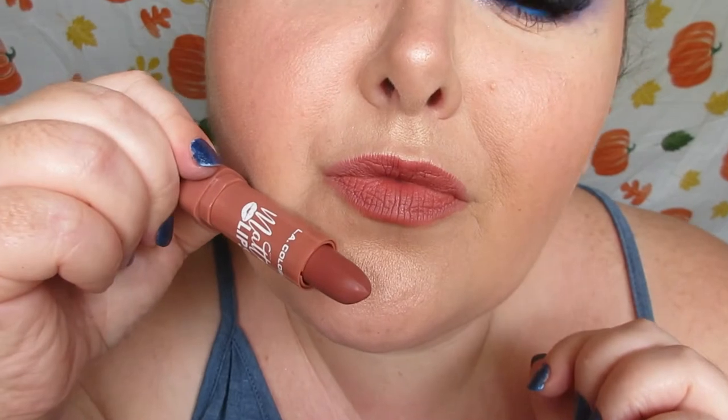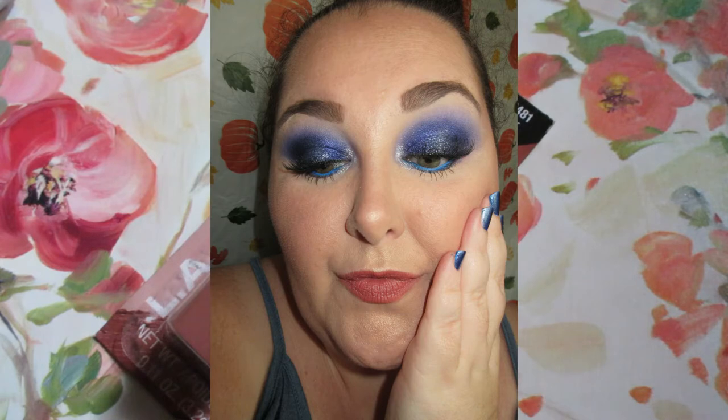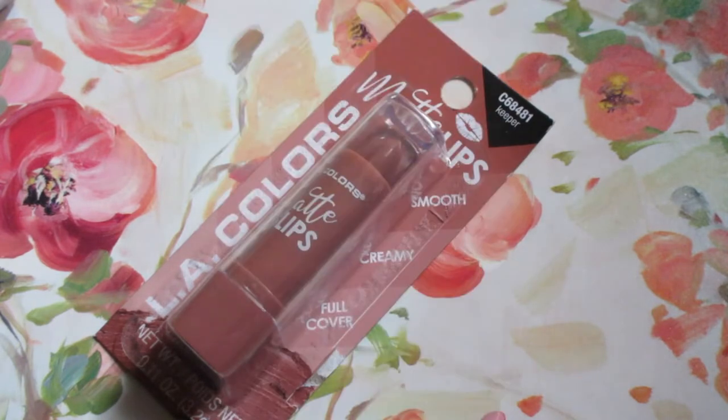The only downside to this lipstick — everything else is fantastic — but it is a matte lip, and some matte lips are really drying on your lips. This was so drying on my lips that they began to feel super uncomfortable. I took it off and it left my lips really red and irritated — I'm going to insert a picture of that. It was very tightening on the lips because it was so drying.